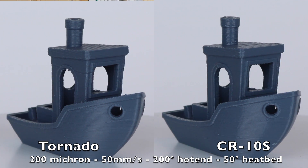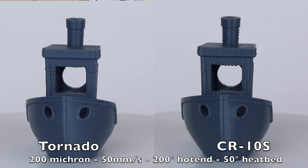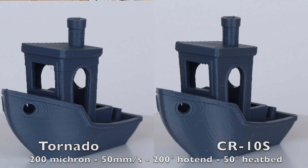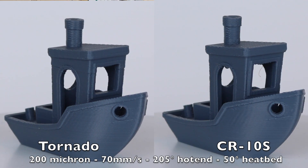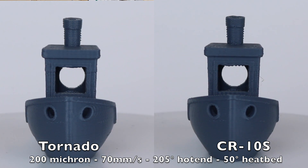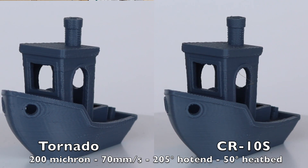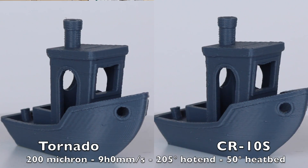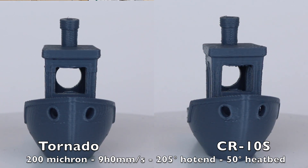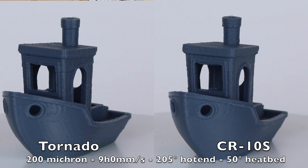However, it is much more prominent on the TiVo Tornado, and the reason why it is more evident is something I will explain in a little bit. As for the rest of the 3D Benchy's, there is not much difference from the CR-10S and the TiVo Tornado. Keep in mind that the CR-10S does have dual lead screws, which personally I don't see has made that much of a difference from the original CR-10. In terms of quality of the print — its flaws, highlights, and resonance — they're pretty much identical.